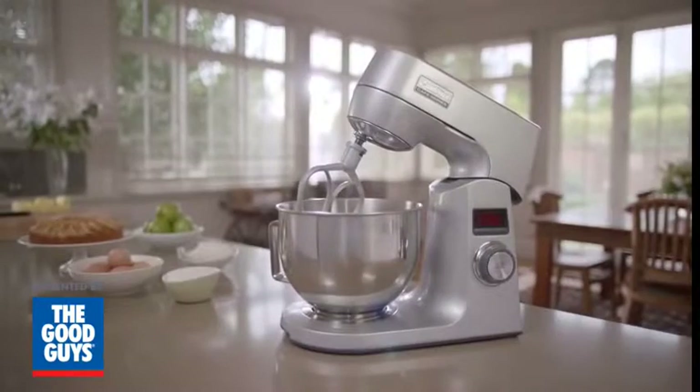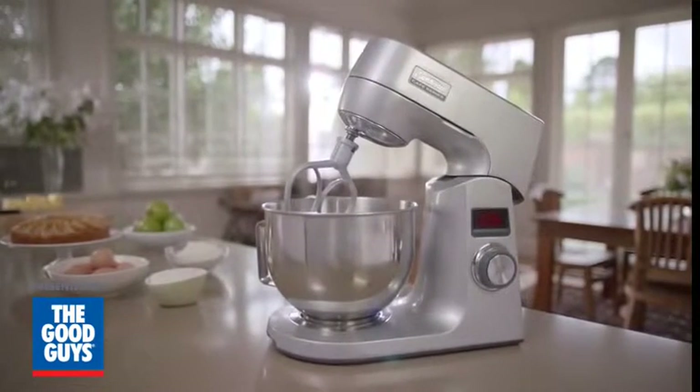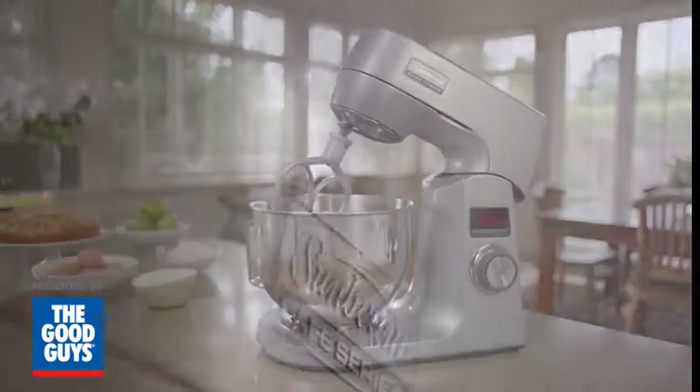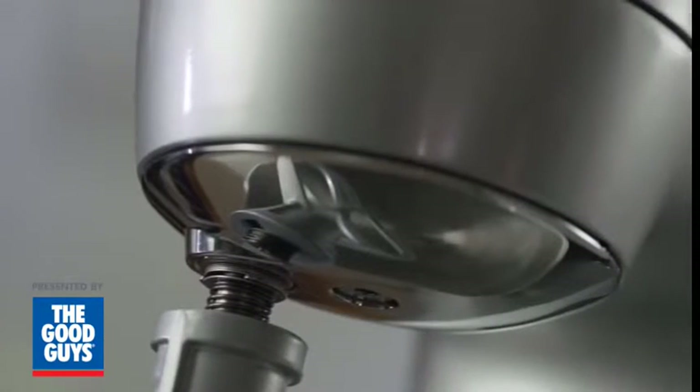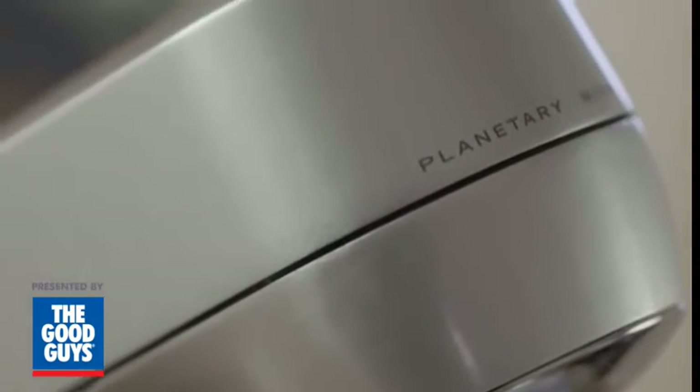Meet your newest helper in the kitchen, the revolutionary Planetary Mix Master from Sunbeam. Beautifully designed, boasting a powerful 1000W motor and a range of versatile attachments, the unique planetary mixing action and friendly features will help you achieve brilliant results every time.